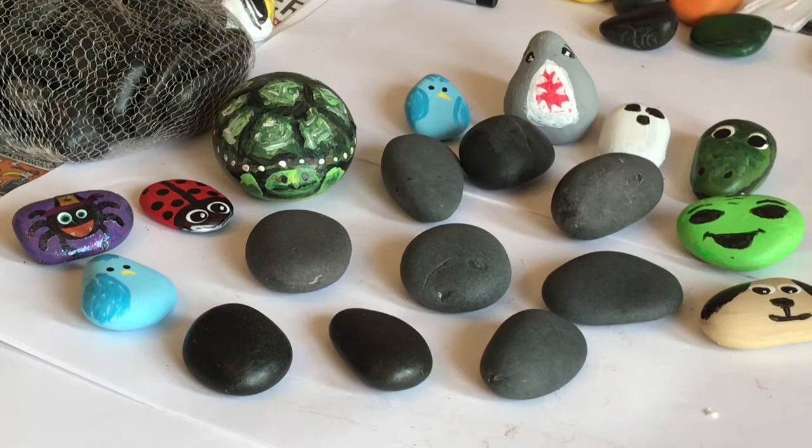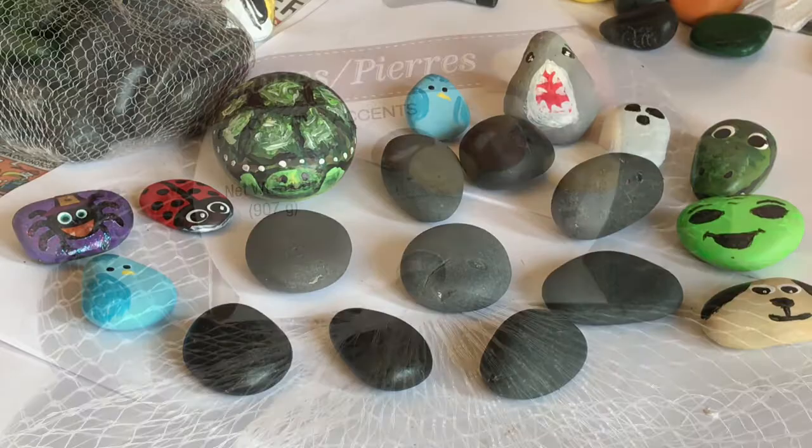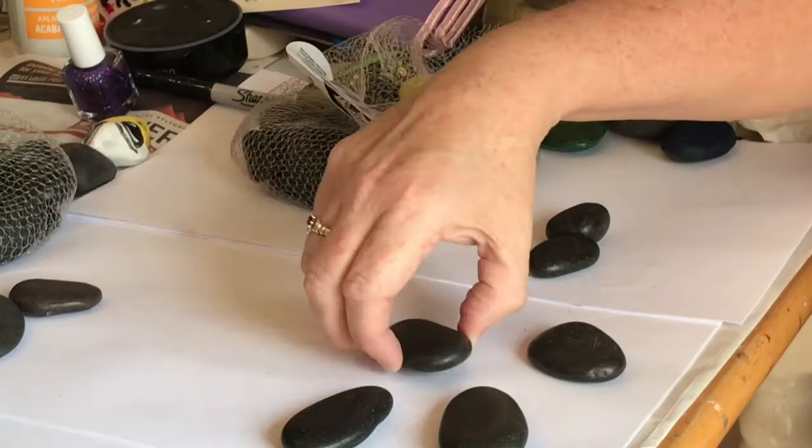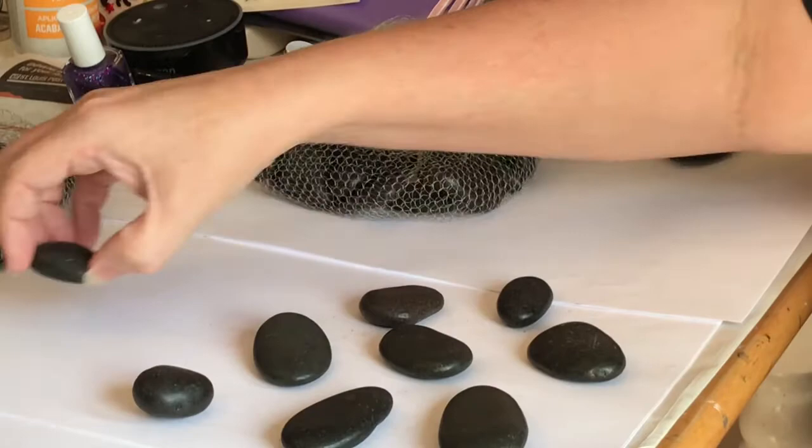Today I'm going to be showing you how to paint the rocks that I found at the Dollar Tree. Here's what they look like. These are the perfect size and shape for this project. The only problem is that they have a wax coating on them that makes them very shiny because they're really decorative rocks — they're not really meant to be painted, but they are perfect for this project. So today I'm going to show you how to get that waxy coating off so that you can paint on these rocks.